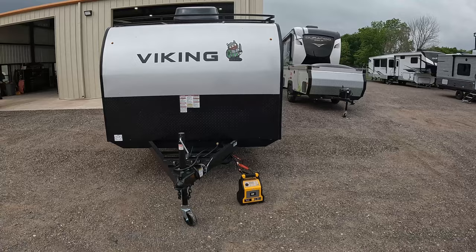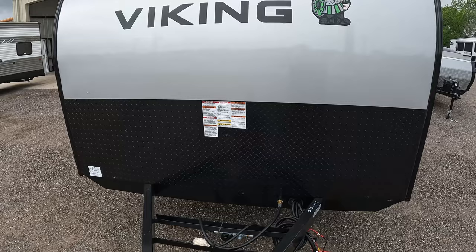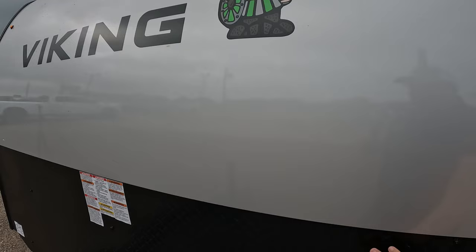Let's start in the very front. I have a jump box hooked up to it. There's no battery or propane already on it, but it does come with both, so you don't have to worry about that. You have the big Viking logo with a cool character on a silverish background, and then down here you do have a rock guard as well.